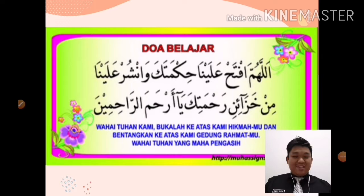Hello class. Assalamualaikum. Good morning. What day is today? Today is Tuesday. Okay, good. How are you today? I am fine. Thank you. Good. Okay class, welcome back to our lesson.